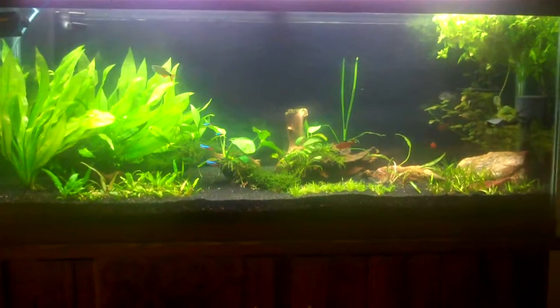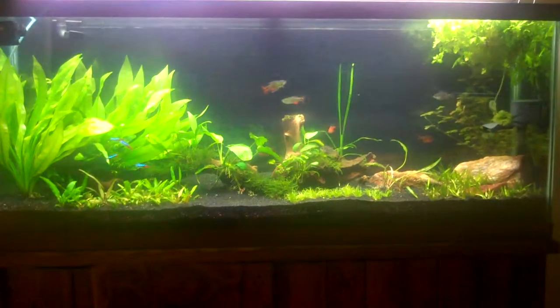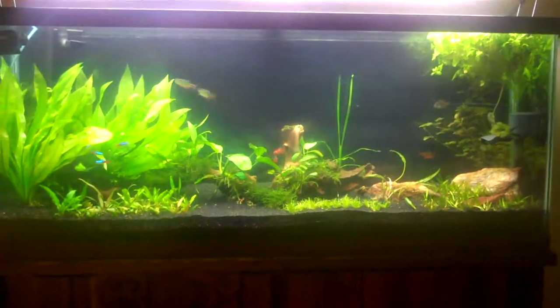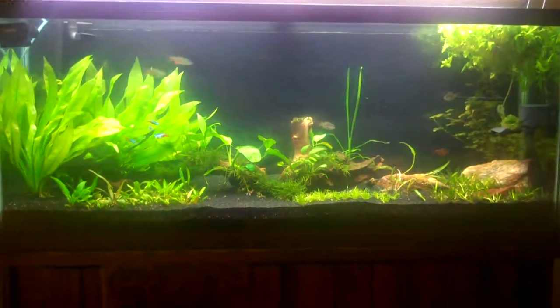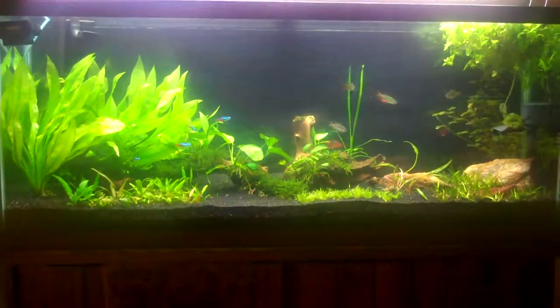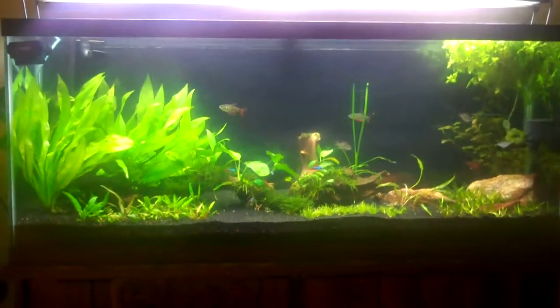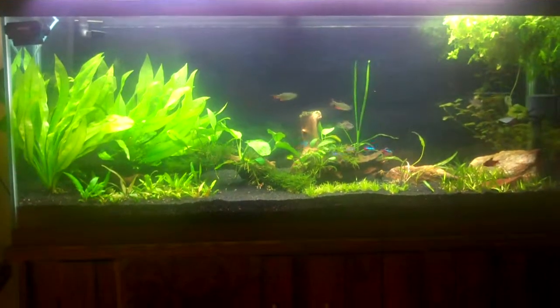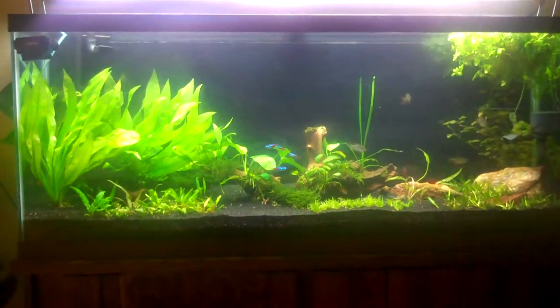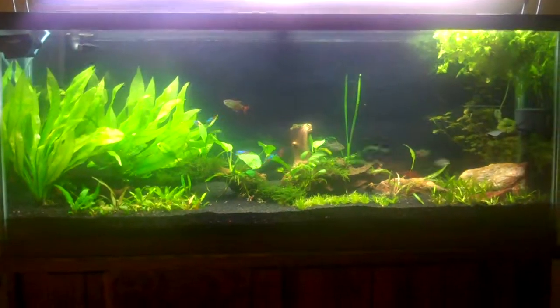I'm going to still do a partial, maybe 10% water changes every couple of days, just to make sure that there's no ammonia or nitrite spikes that hurt the fish. But I think between the plants and the fact that I already had the cycled filter, that's going to keep things on a pretty even keel, and I'll just add the fish slowly over the next couple of weeks.